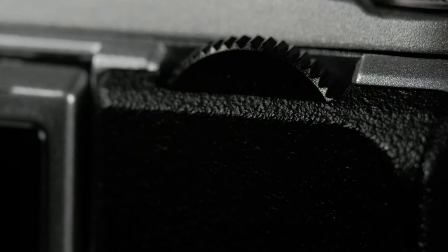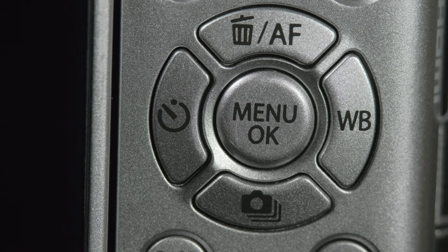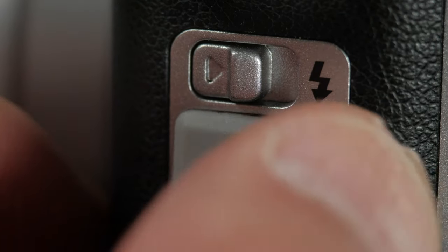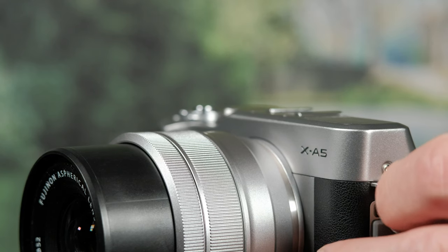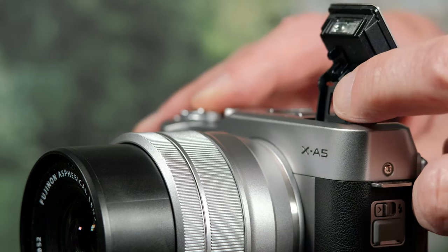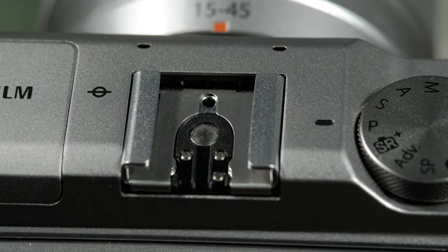The back thumb rest holds a second control dial, assigned to aperture by default. On the back, the menu key is surrounded by four navigation keys, each of which has an assigned function, and four more selection keys. None of these can be customized. On the left side, a covered port for the 2.5mm mic input, and a switch to release the flash with a guide number of four, which can be tilted back to bounce. There's also a flash shoe for optional external flash units.